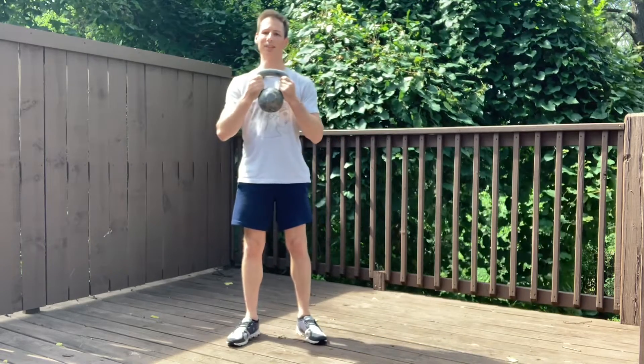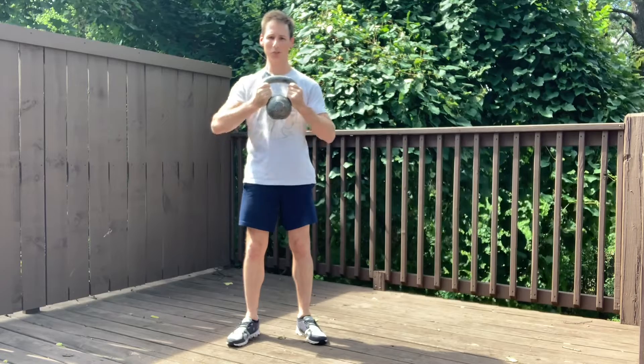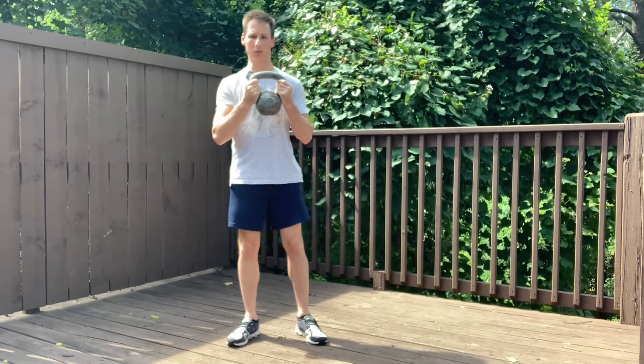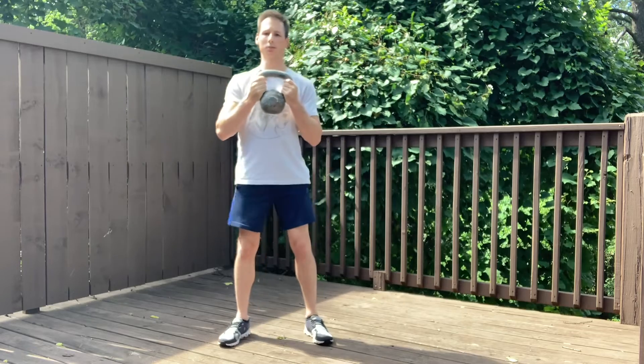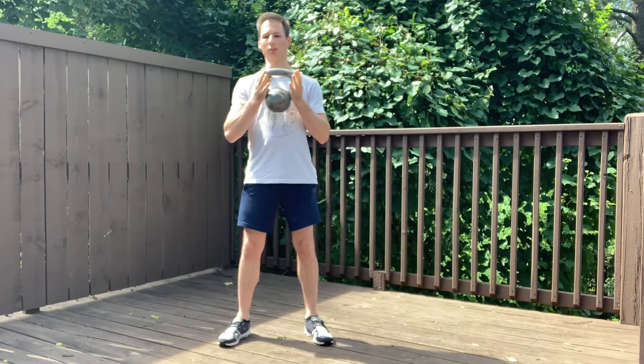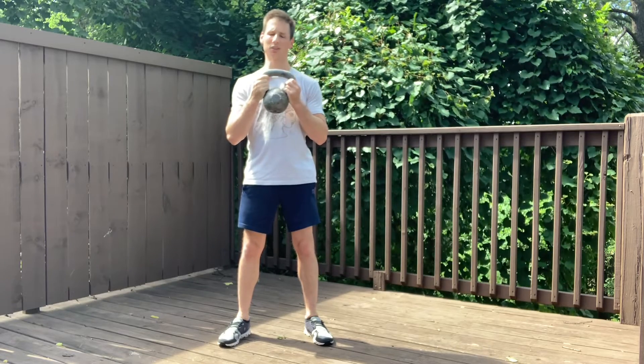From here, I'm going to engage my lat muscles. Think about squeezing oranges in your armpits — make orange juice — driving the armpits and elbows in towards one another. Next, I'm going to screw my feet into the floor. That's going to give my feet a good foundation and make sure my glutes are working properly as we descend into the squat.